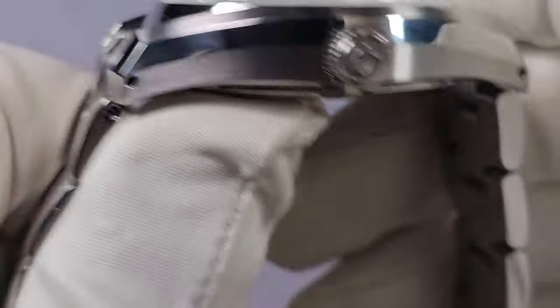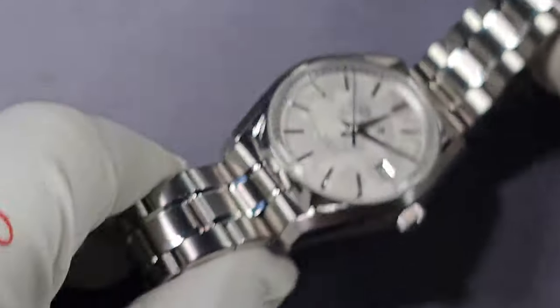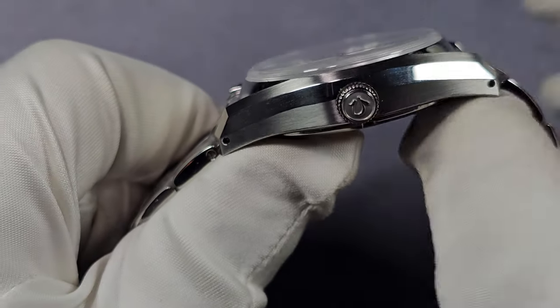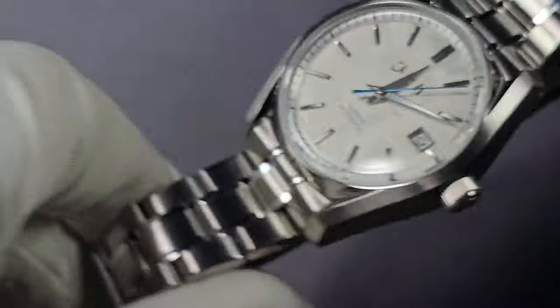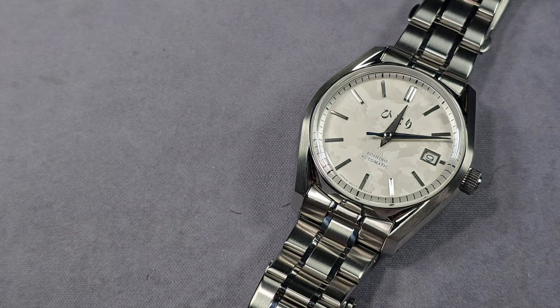I'd have made it maybe 7mm — but I pretty much say that in every review, don't I, wanting the crown at 7mm. Because of the unique design of this case I think 7mm would have been better. When you look at the profile you think it's quite a chunky watch but it's not — it's only 11mm. I'll give you a wrist shot in a wee bit.